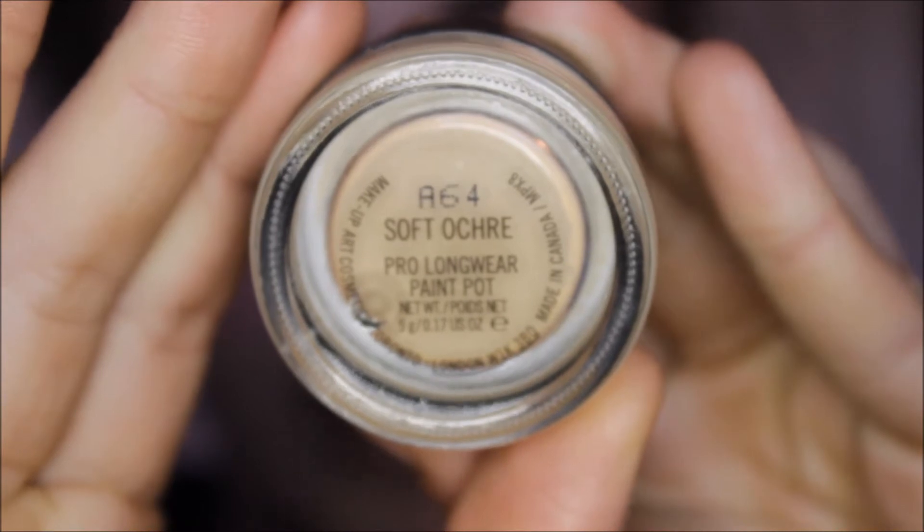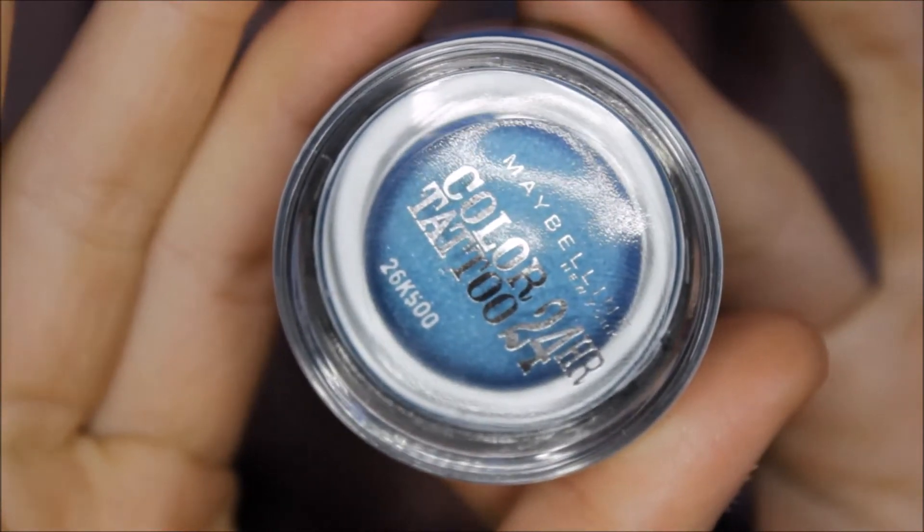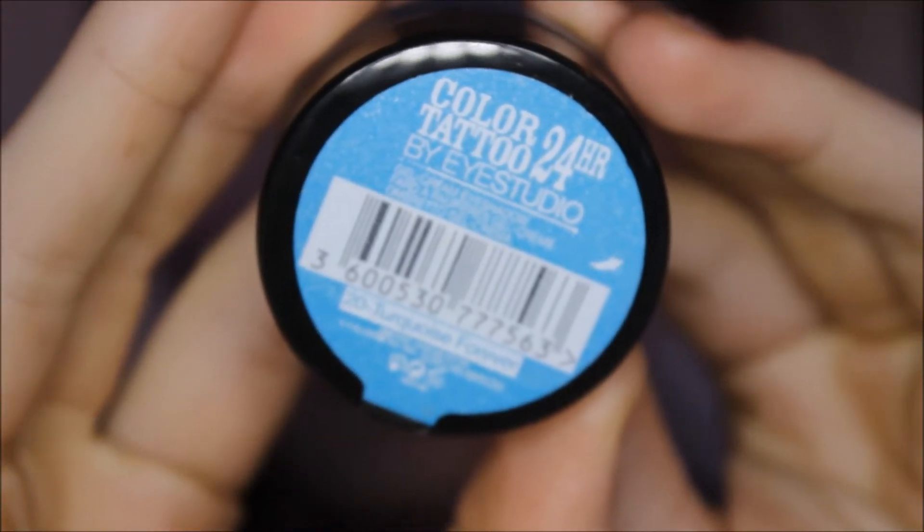I've recently applied a thin layer of Soft Ochre by MAC and I'm just going to be going in with the Maybelline 24 Hour Tattoo. This is in the shade of Turquoise Forever.